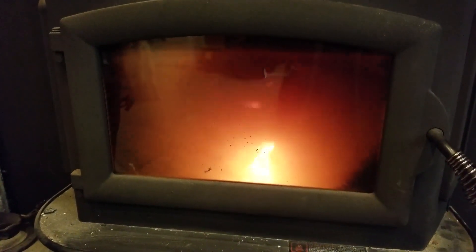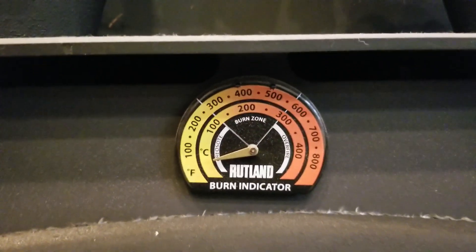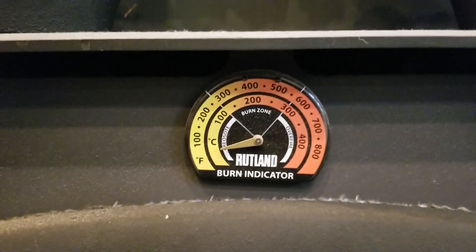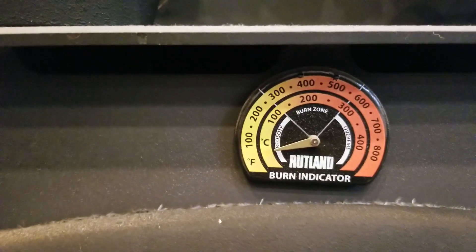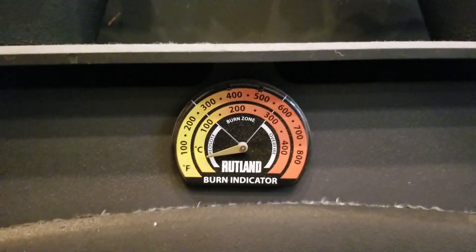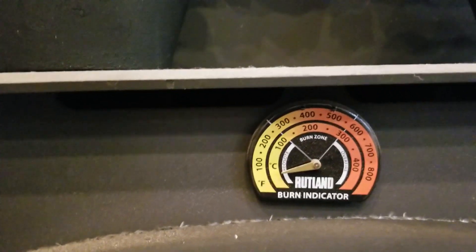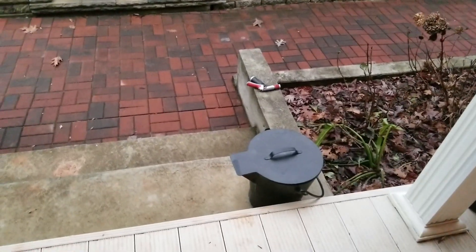One thing I forgot to mention — it's very important to get one of these magnetic thermometers, called a burn indicator. It helps you identify whether you've got the stove running too cold, too hot, or just right. You can see the section in the middle — that's the burn zone you want to stay within. Too low and you get a lot of creosote; too high and you could cause premature failure of your whole system. Normally you put this on the exposed exhaust pipe, but in this case I don't have that access, so it just gives me a relative indicator.